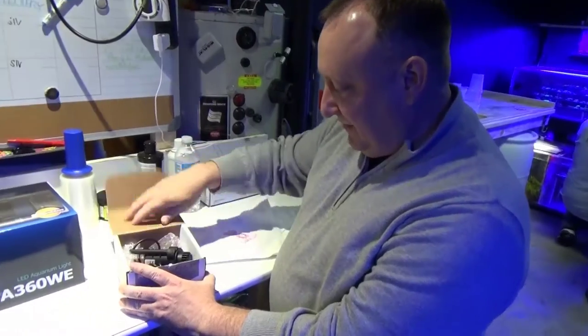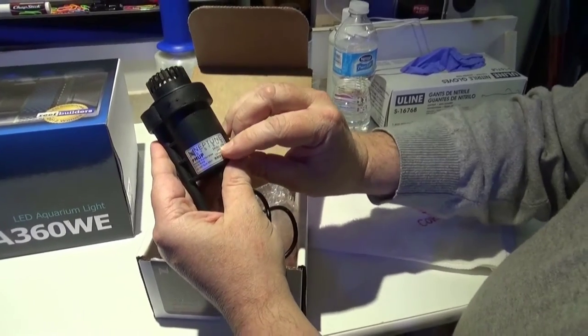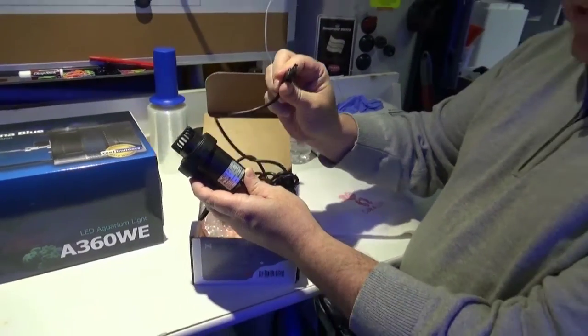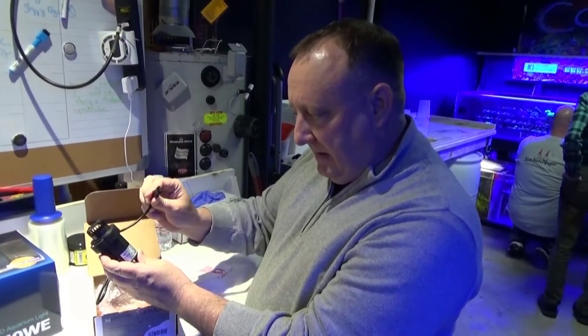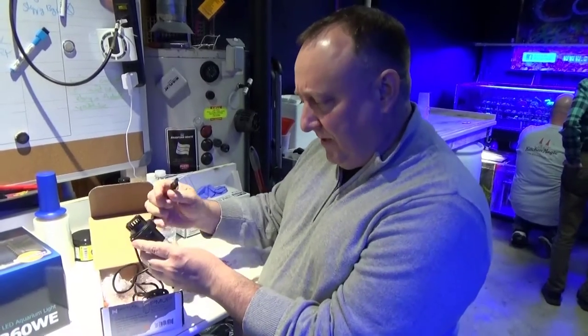It's not much to see in here — I've already unboxed it — but this is our little pump. It does 100 gallons per hour, 24 volt DC, 17 watts. This uses the 24 volt DC connector on the power strip — the EB832 power strip on the new Apex.